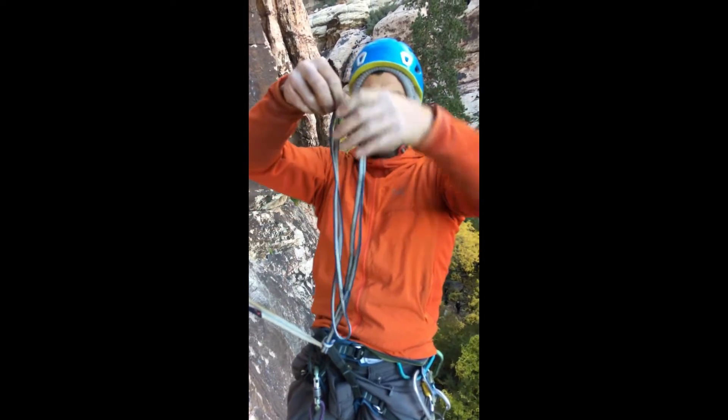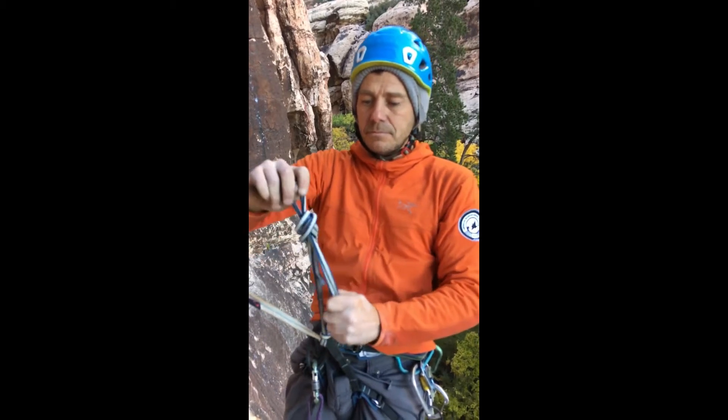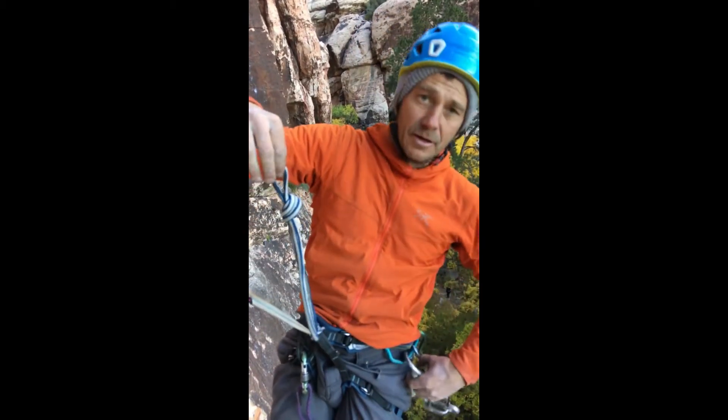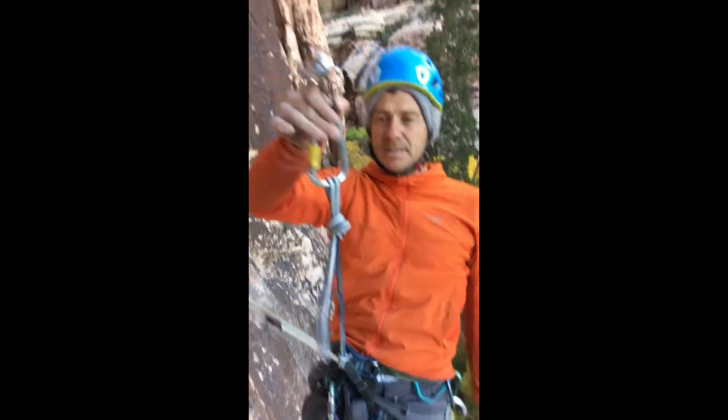We're going to tie an overhand on the bite around both strands. At this point you're going to take your repel device and locking carabiner — and this is going to be your repel extension.